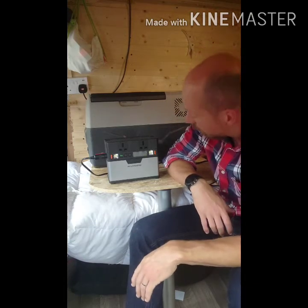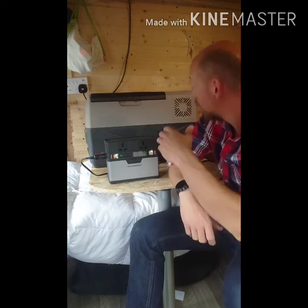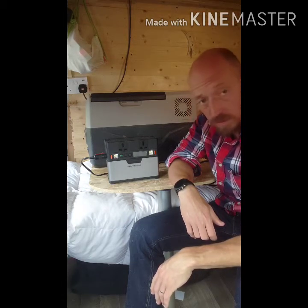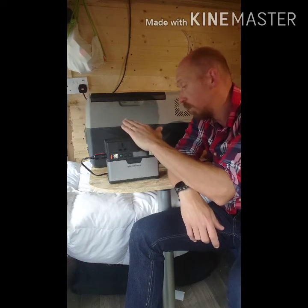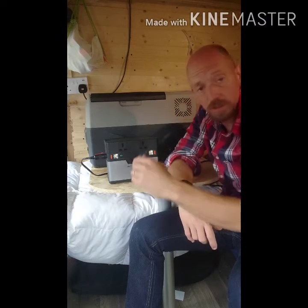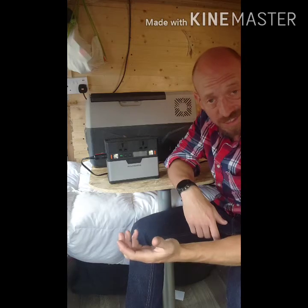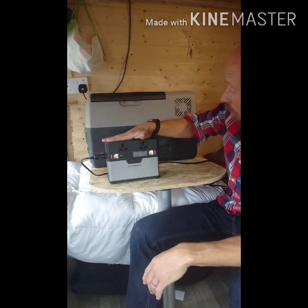We'll let it run and see how we get on. This is a good little unit — it charges very quickly, and you can charge it at the same time as running the fridge off solar. It'll take about 60 watts of solar, so in theory with a 100 or 120 watt solar panel attached, you could run the fridge continuously, because you're putting in 60 watts and only taking out 39-40 watts, so you're constantly charging the battery.